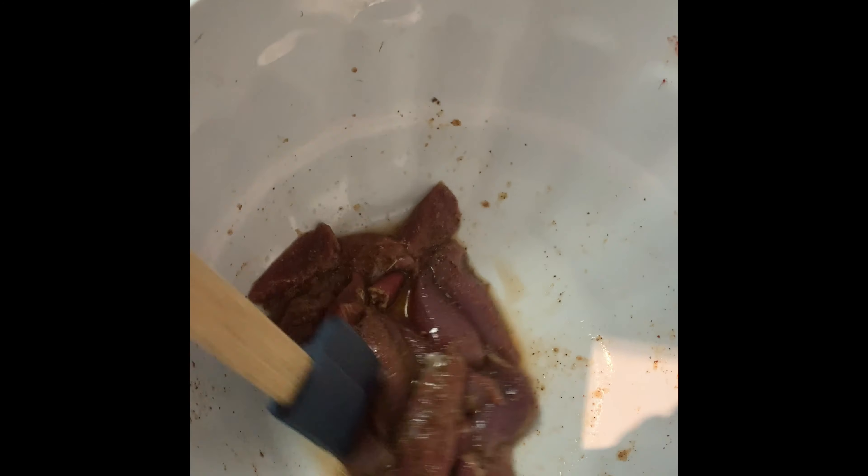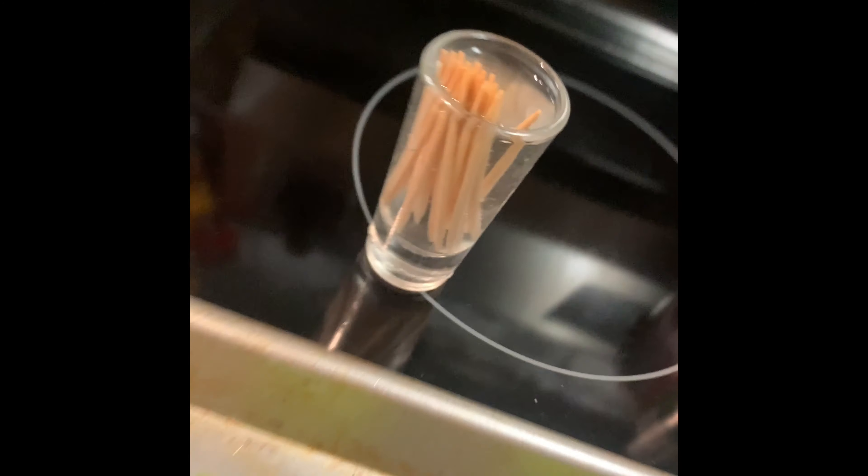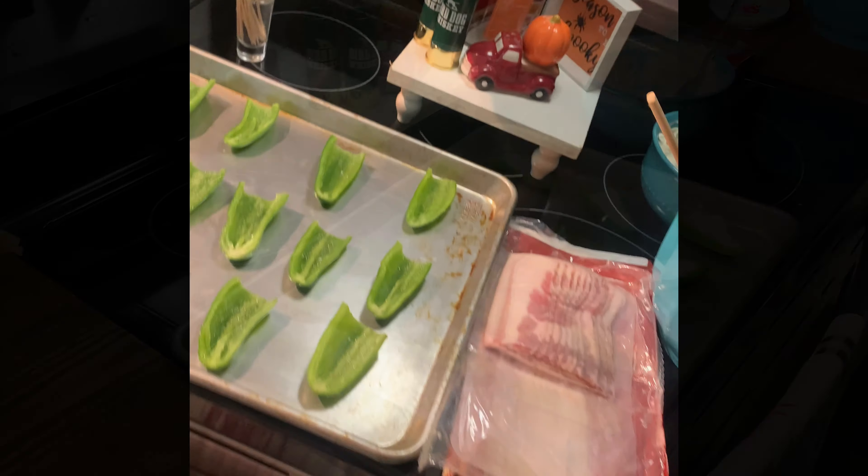Today's catch, I guess you can say, is dove, cream cheese, bacon, jalapeno peppers deseeded, and I got some toothpicks soaking in water. This will be tonight's dinner.